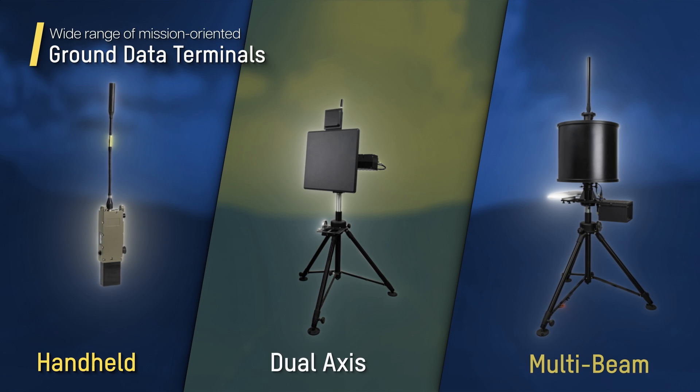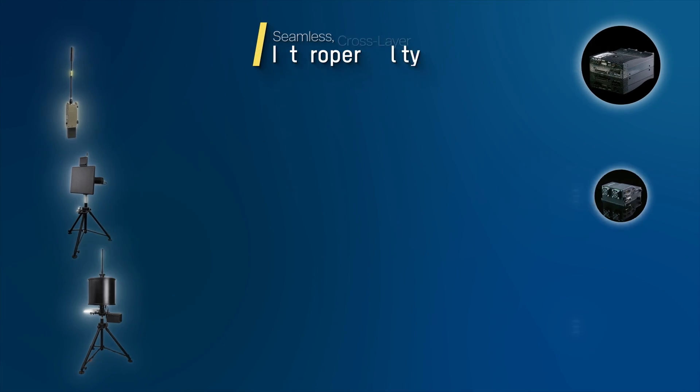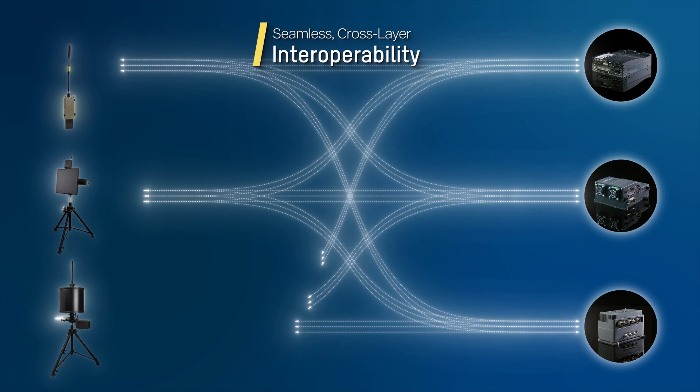A full range of ground data terminals ensures mission readiness as well as seamless cross-layer interoperability.